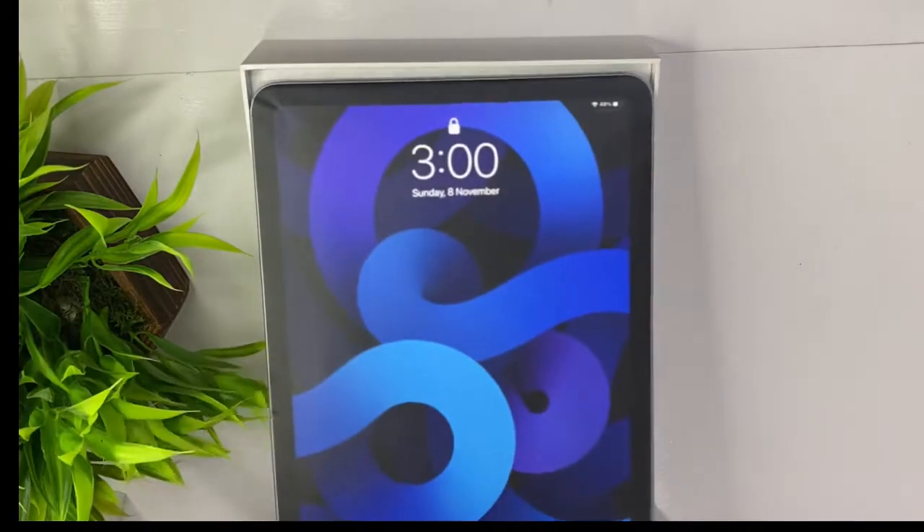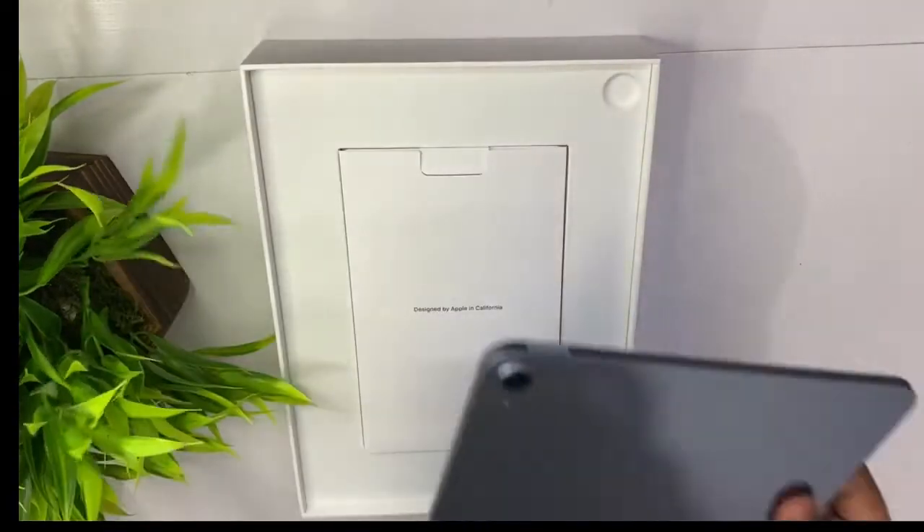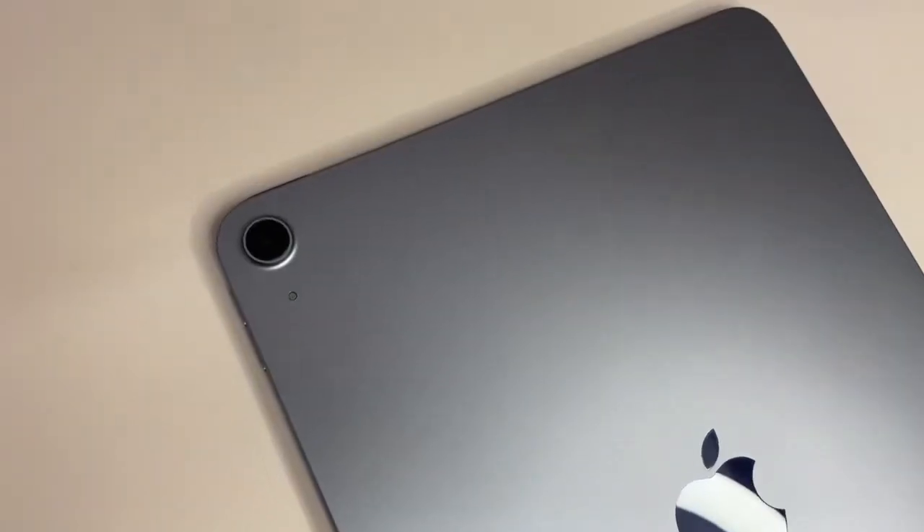For the iPad, this is a sky blue color. There are 5 colors: green color, sky blue, pink color, space gray, and silver. This one is sky blue and green color.